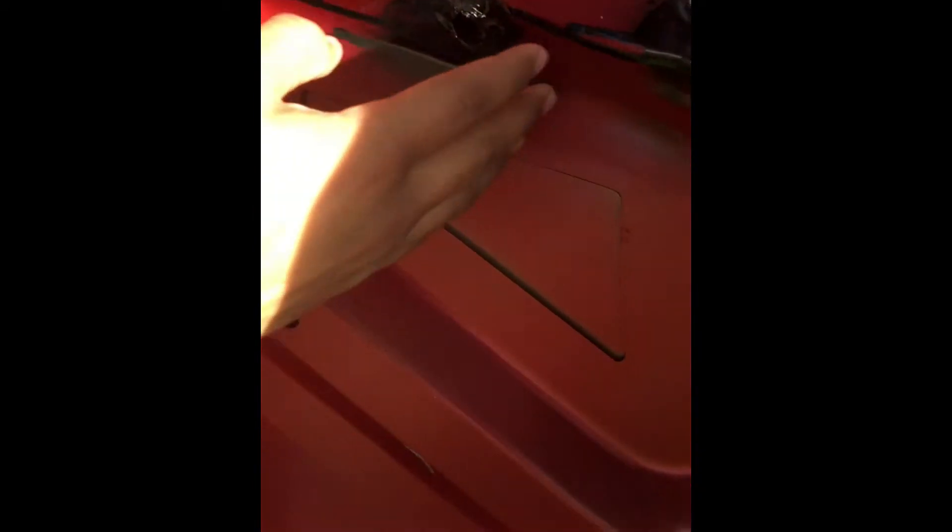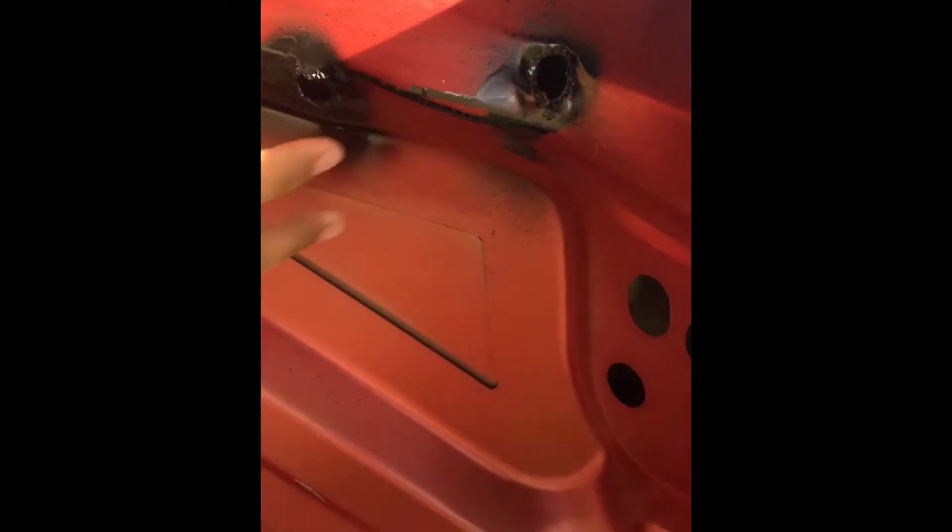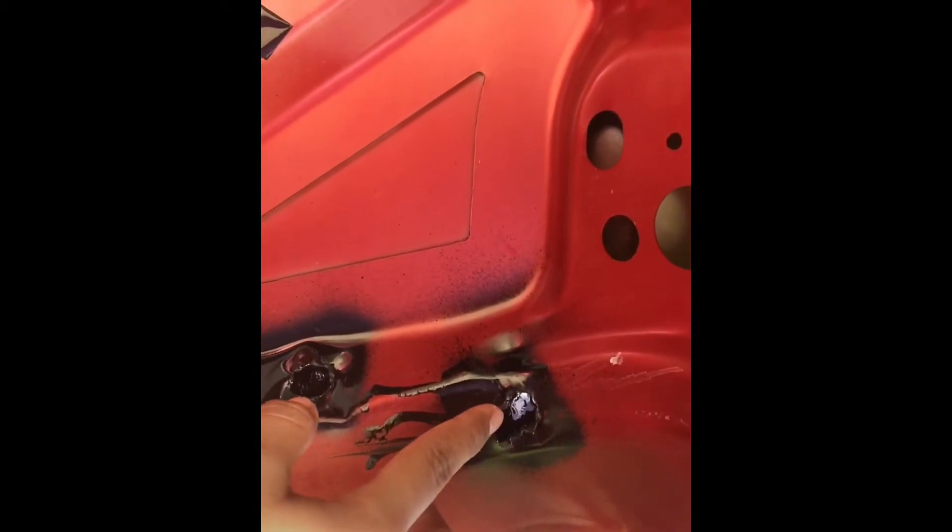It kind of looks funny because I'm obviously not a professional. From the inside I painted it so it doesn't rust. I had to drill these holes right here — it kind of looks like somebody shot up my car and made it bleed black. These holes look hilarious, so don't ever do this if you don't know how to do it. I just went for it because I was mad, but I definitely knocked it out.